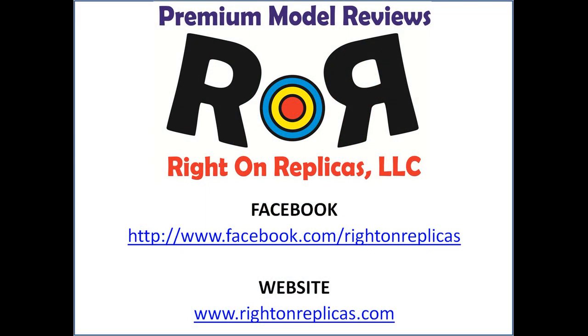We hope you like this Scale Model Premium Kit Review from Ride-On Replicas. So that you don't miss any more, please subscribe to our YouTube channel. You can also find us on Facebook and at our website, www.RideOnReplicas.com. Thanks!